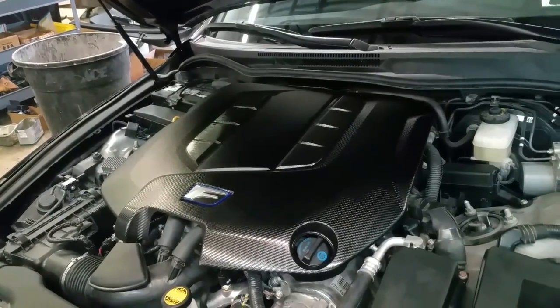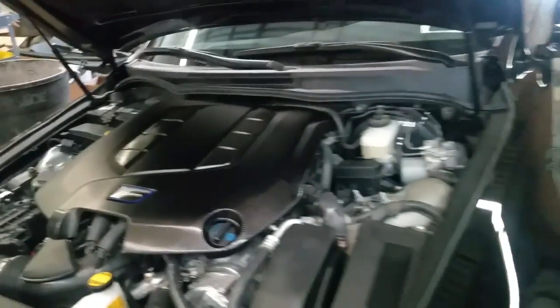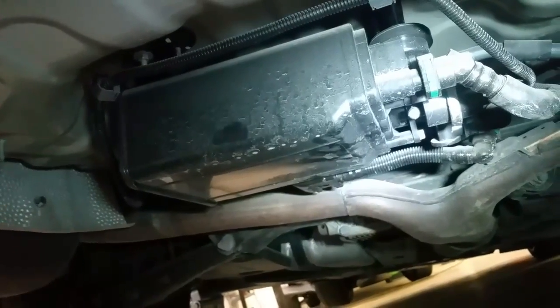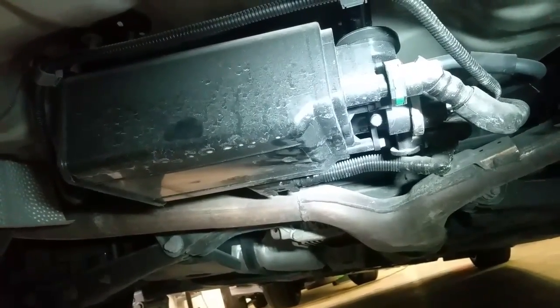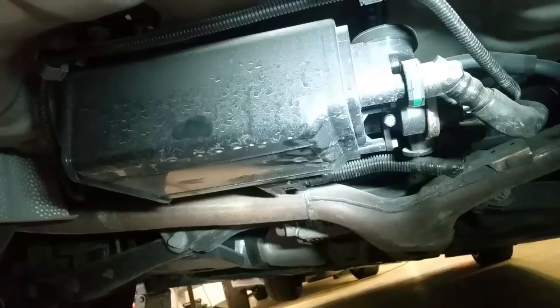I started doing my inspection. I went to the back of the vehicle, jacked it up, and inspected the charcoal canister to see if there are any cracks. Right underneath the vehicle on the back there is a charcoal canister covered by a cover. I removed the cover — there are plastic nuts, three of them size 12 and three of them size 10 that I had to remove.